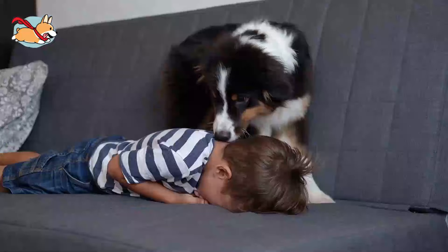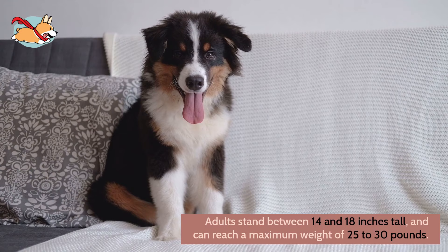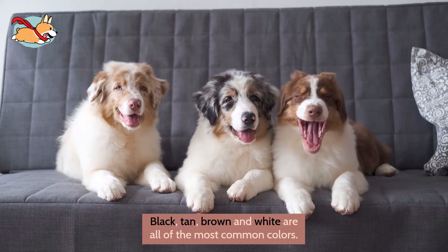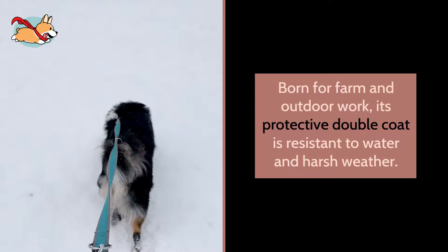The breed standard for the Mini Australian Shepherd describes him as a little dog with a strong build. Adult males stand between 14 and 18 inches tall and can reach a maximum weight of 25 to 30 pounds. You will never see just one color on this dog — its beautiful fur can have anywhere from two to four colors at a time. Black, tan, brown, and white are the most common colors. However, the most sought-after colors for this breed are red and blue merle. Since this breed is born for farm and outdoor work, its protective double coat is resistant to water and harsh weather.